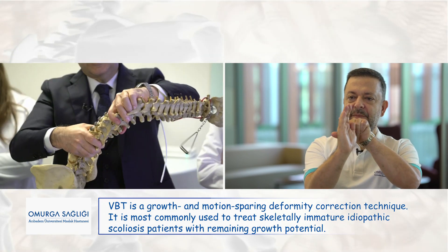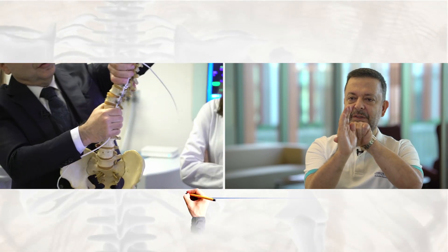How is that achievable? Imagine this is our curve. It has a convex side and a concave side. We place vertebral body screws on the convexity and place a tether and tighten. The applied force results in a deformity correction. However, the aim is not to have a full correction. Instead, the remaining growth potential of the child urges more growth on the concavity, thereby lessening the deformity. Thus, a time and growth dependent spontaneous follow-up correction occurs.